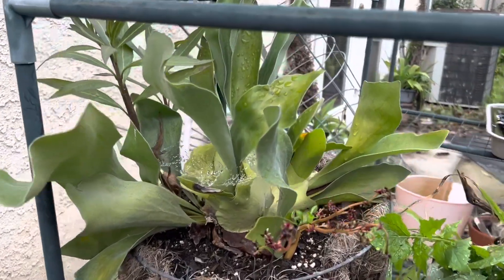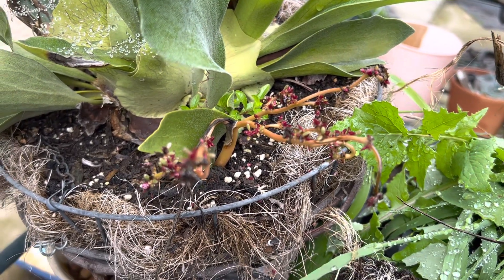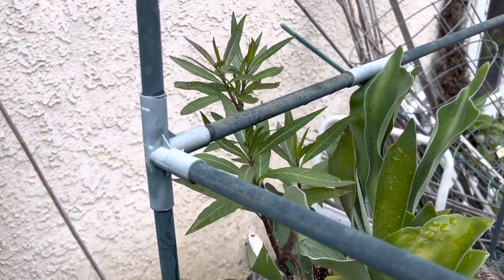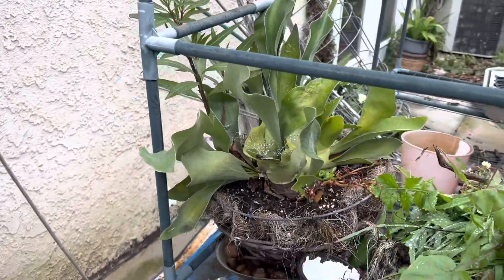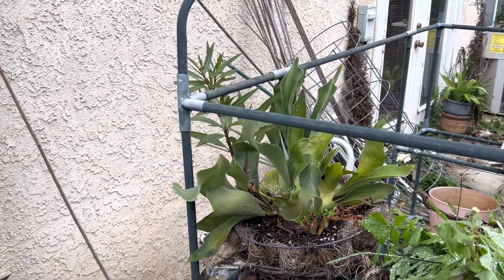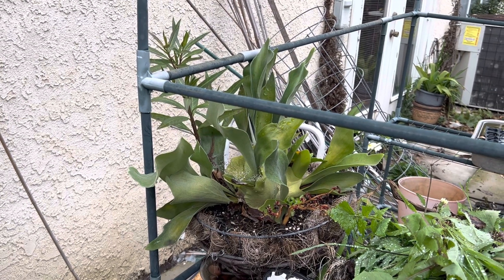It's a nice, easy plant to grow. This purslane was dropped in here by a bird, and I like it. That plant there was dropped in the pot by a bird as well, because it's outdoors. I just wanted to give you an update on my elephant fern.